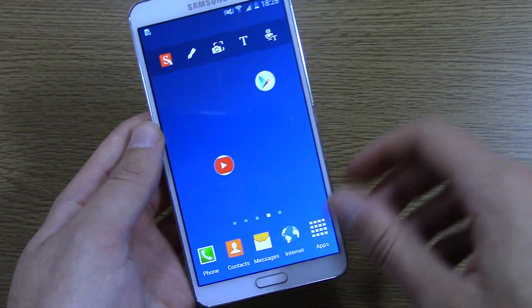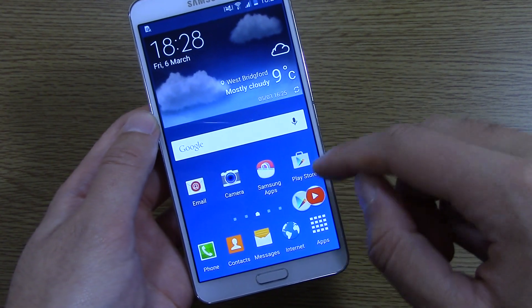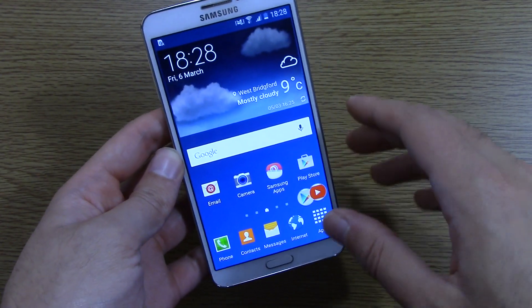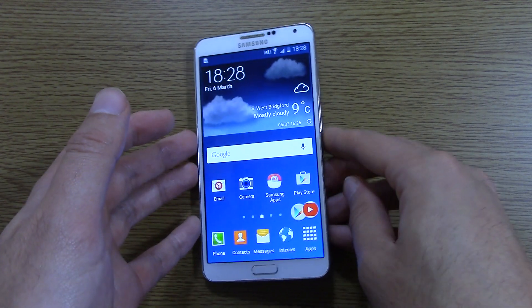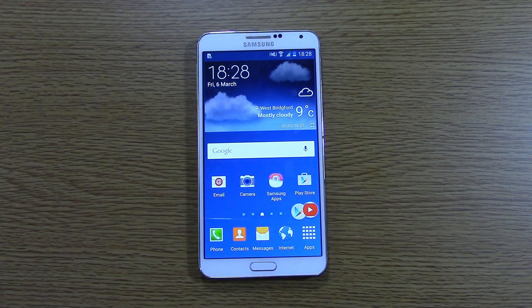So yeah, just a quick video here to show you the official Lollipop on the Note 3. I might do some performance tests against some other devices to see if there's any improved performance. I hope you enjoyed the video and I'll see you next time — cheers.